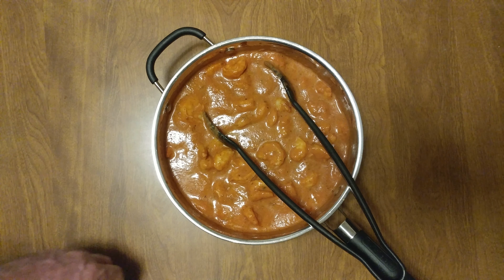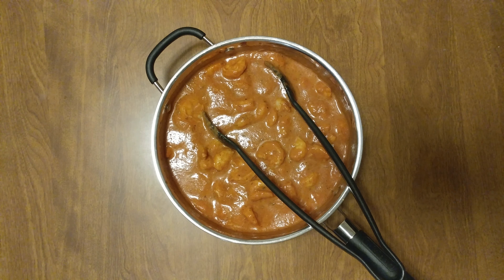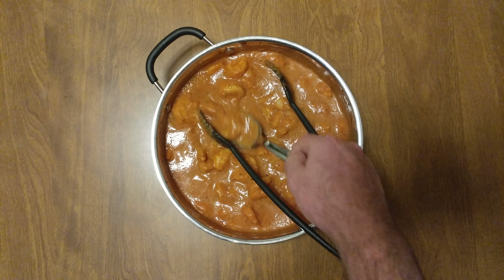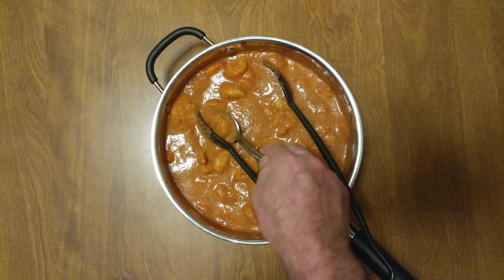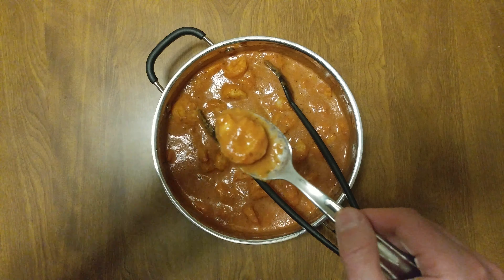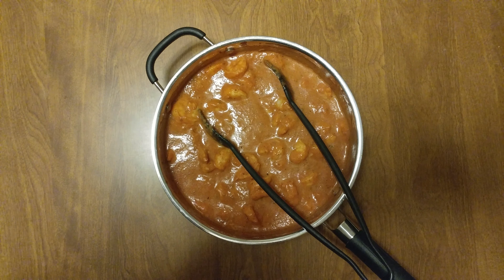That is amazing. We need a spoon. Wait for it. Drippy, drippy. We've got to let it cool.